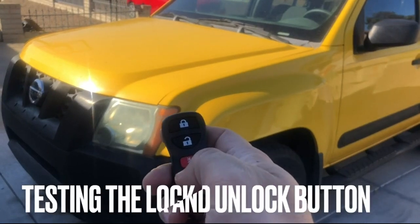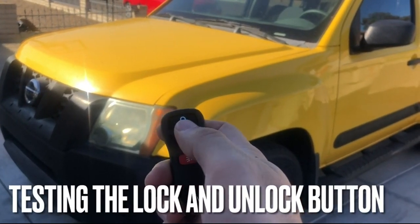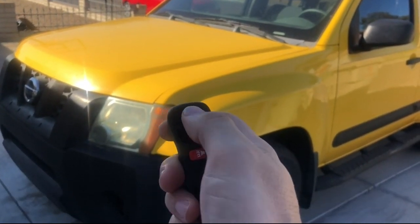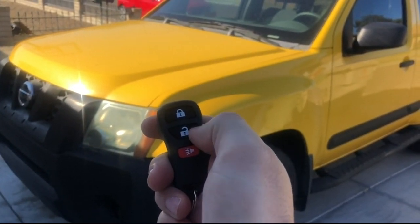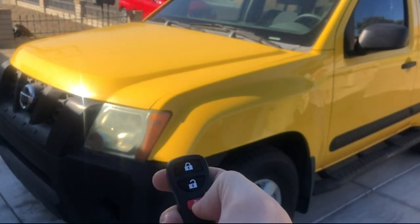And now it's time to test the remote. I'm going to press the lock button — there, it locked. And now I'll press the unlock button. And there you have it.